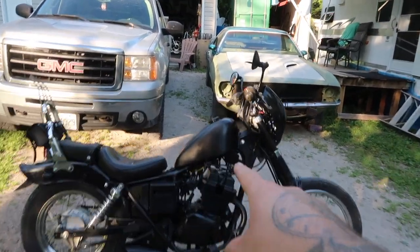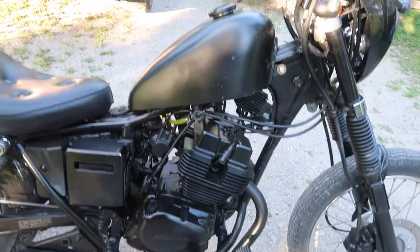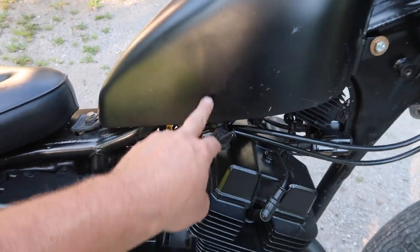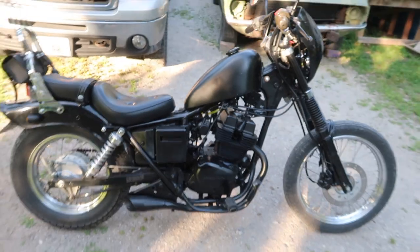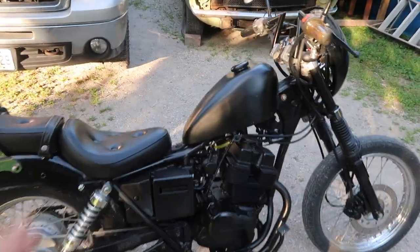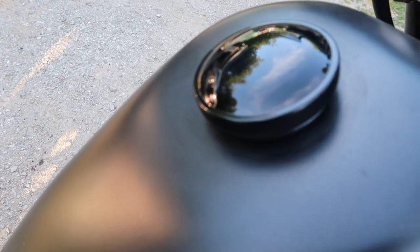First off, the biggest change was the Sportster Harley gas tank I put on there with a drag series petcock on the right-hand side. You lose fuel capacity but it works great, and these things don't burn a lot of fuel anyway, so as long as you keep it topped up you're good to go. We've got the Sportster gas tank with a gloss black gas cap on top.